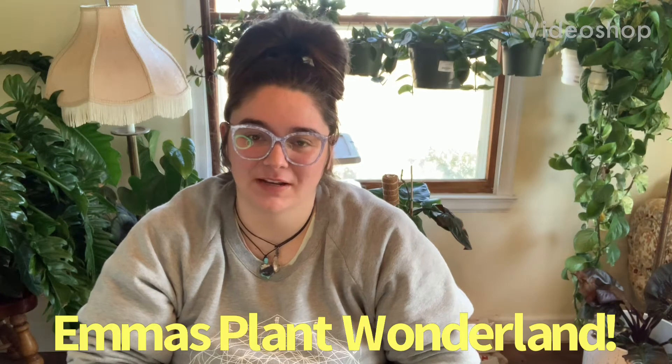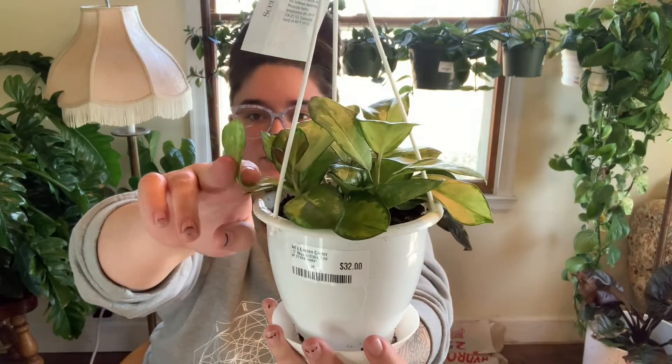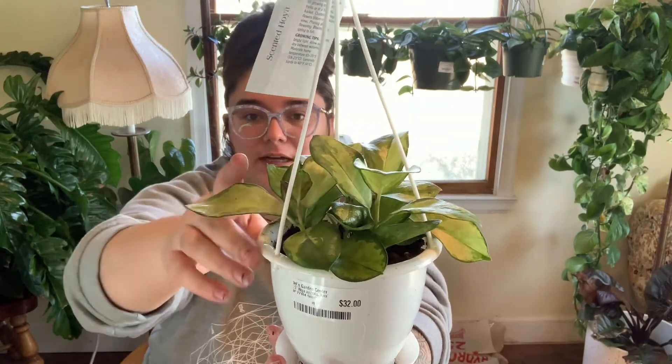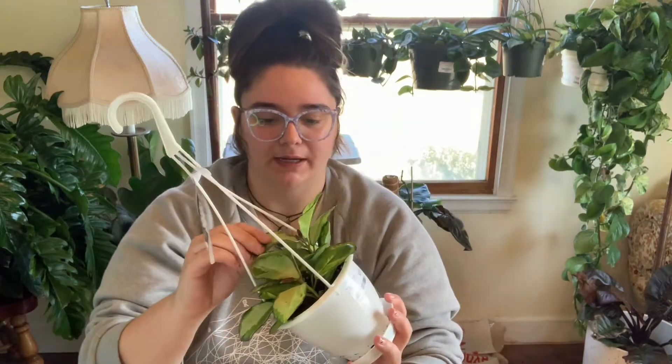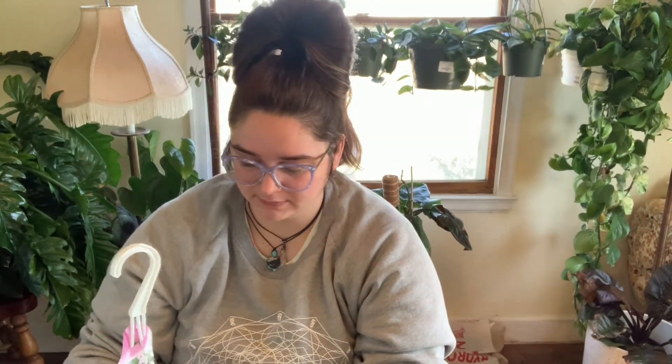Hey guys, welcome back to my YouTube channel. So today I am going to repot my Hoyas. I have recently got them, probably within the last few months. I can't keep the plant hydrated - every time I water them they perk back up for a few days and then they are dehydrated again. This is what a dehydrated leaf will do: it will curl out, you'll just be able to fold it and bend it whichever way.